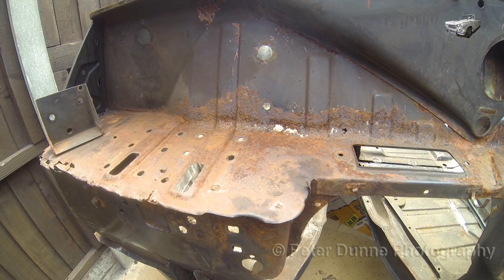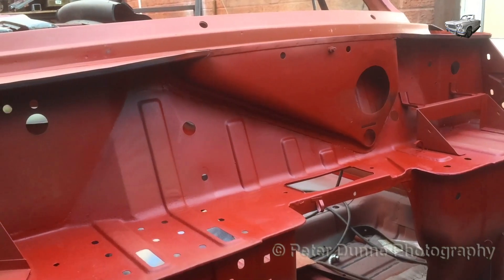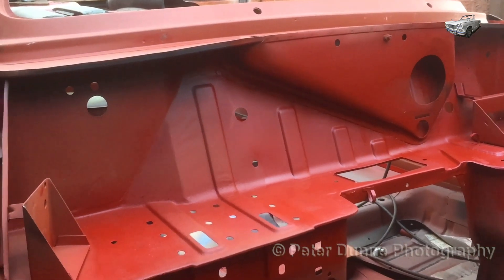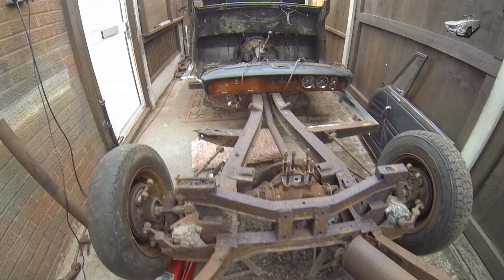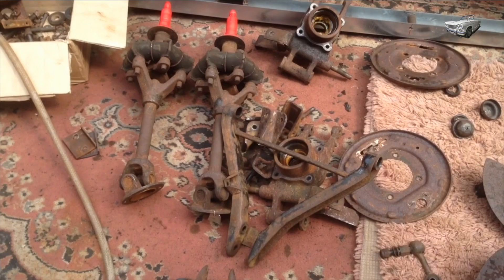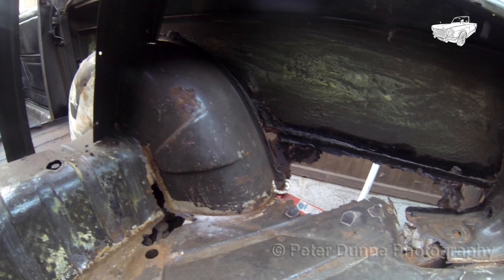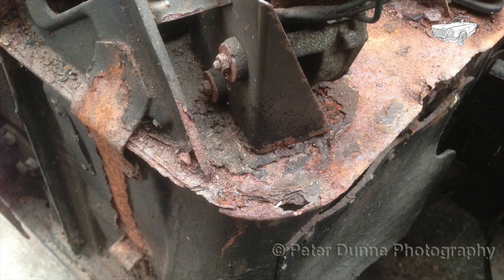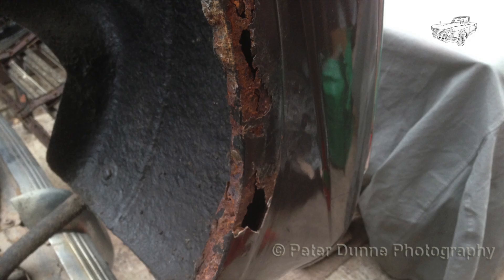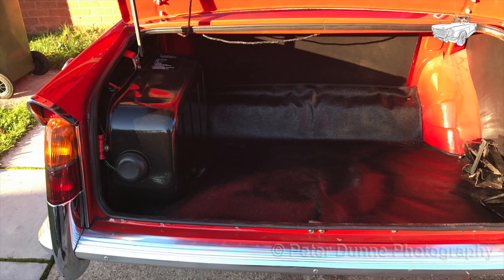Here is just a quick shot of it before and after. I think it looks almost new, don't you think? In the next video I'll be stripping down the rest of the car, rebuilding the chassis and having all the parts media blasted. If you would like to see this Vitesse being fully restored with lots of detail, then please subscribe to my YouTube channel.